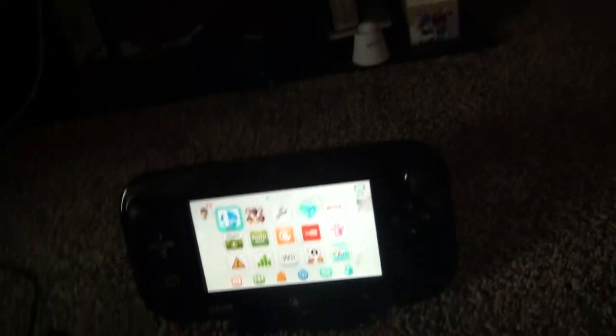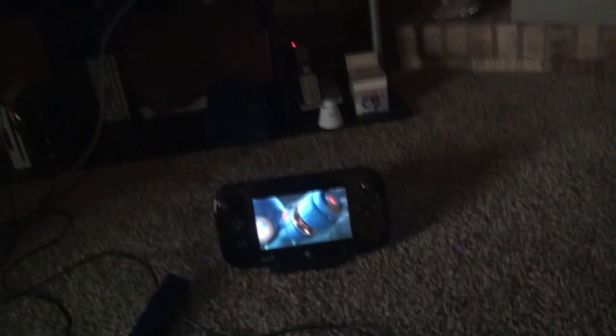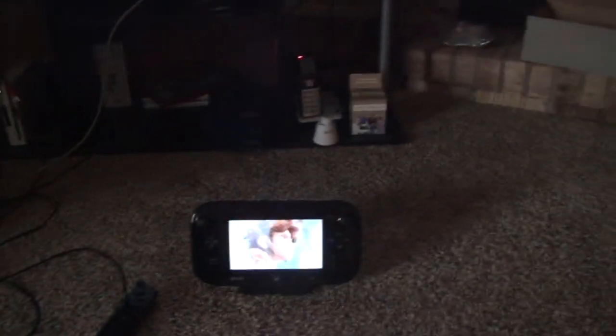I just want to open Super Smash Bros to show this keyboard really in action. One thing I should say is: if you're going to do this and you're also going to use real Wii U and Wii controllers, you probably want to connect those before you connect your USB controller. Otherwise they'd be mapped to the same player number, and that's going to cause problems.